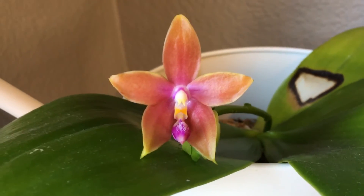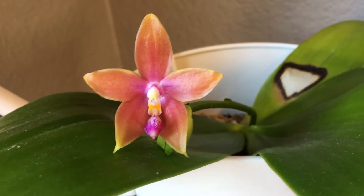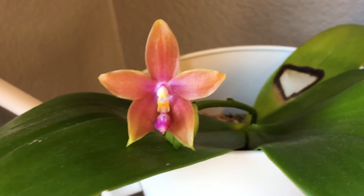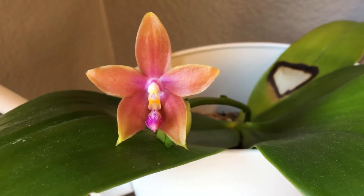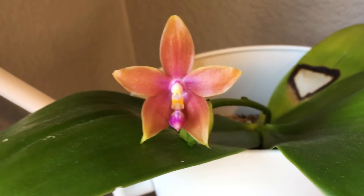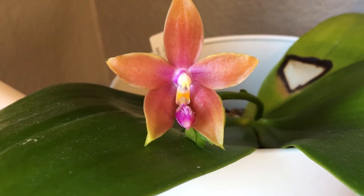The reason I'm just a little bummed is because they're seed grown and I wanted something especially different. But that's okay — I still think this is so beautiful.